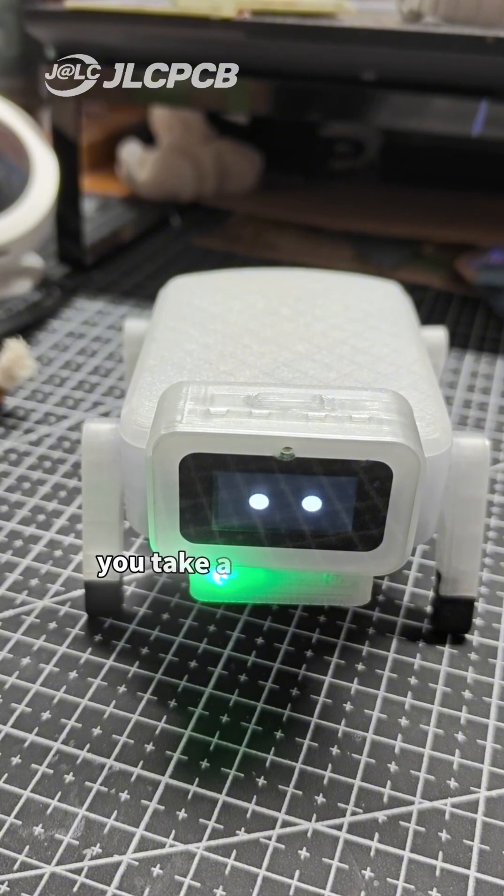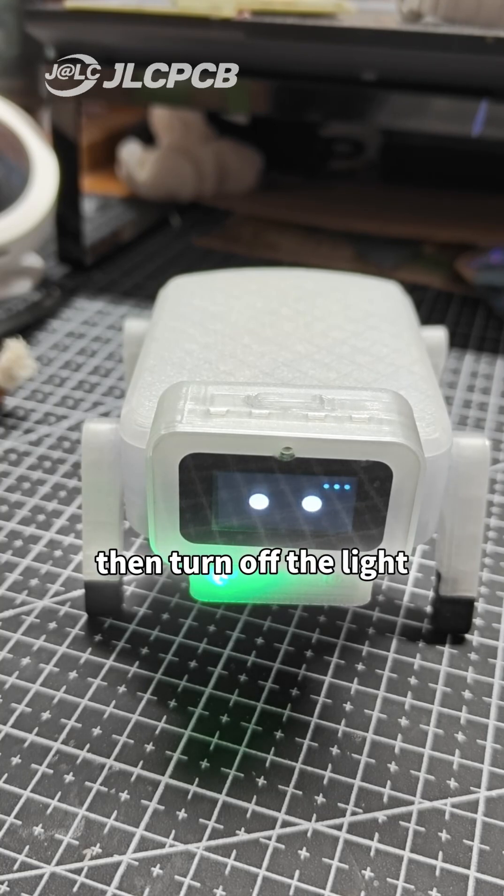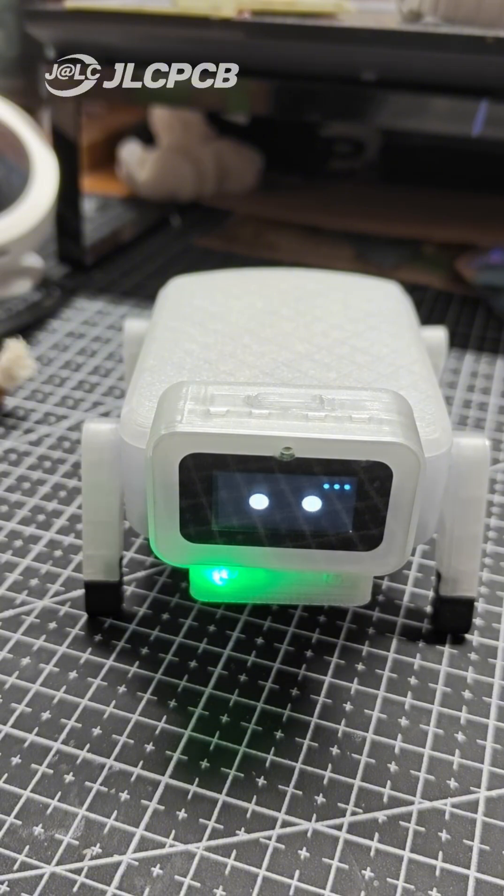Hello Xiaozhi. You take a step forward, then take a step back. Turn left and say hello. After greeting, turn on the light — and the color is purple. Then turn off the light and lie down on your stomach to sleep.